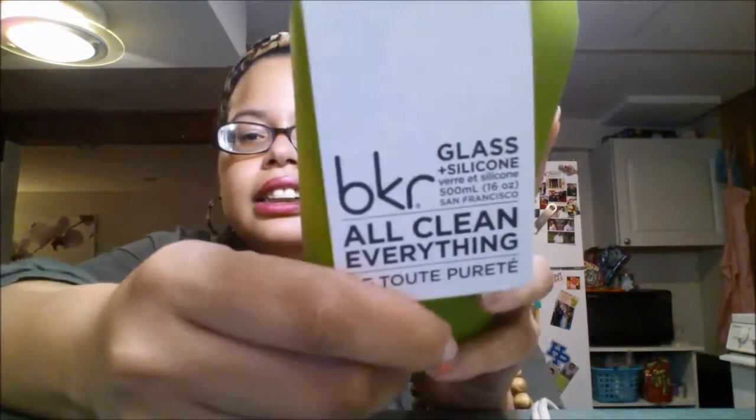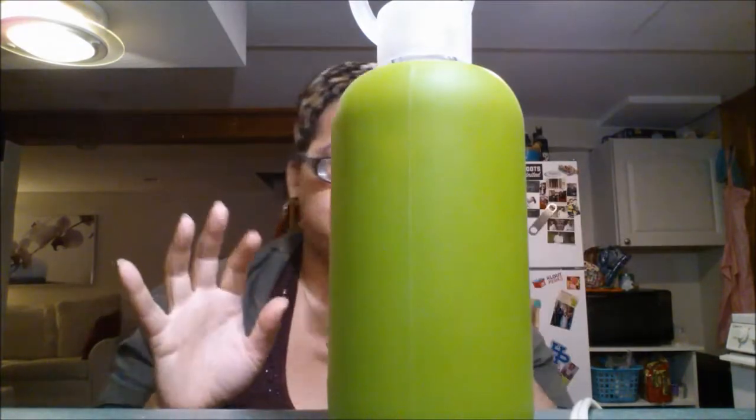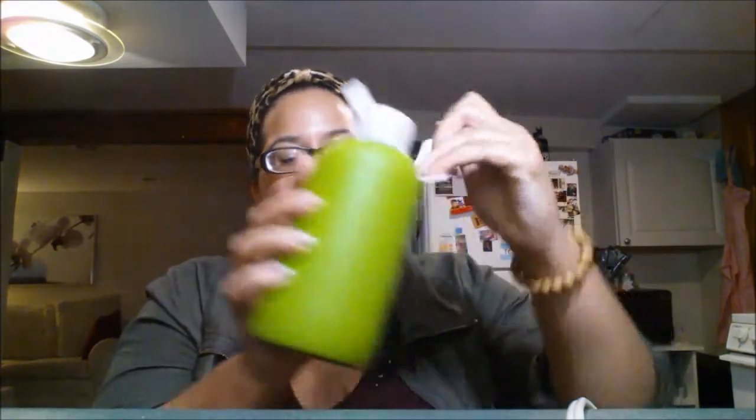When you get the bottle, it comes with this little tag. It says 'BKR,' 'Glass and Silicone,' and 'All Clean Everything' is their little motto. It comes in a bunch of different colors. This one I think is showing up a little more like lime neon-y green, but in person it's a little more subdued. The color is called Kvetch. The tag looks like a clothing tag — very fashion-y in my opinion.